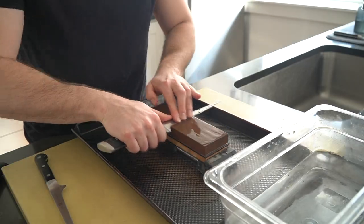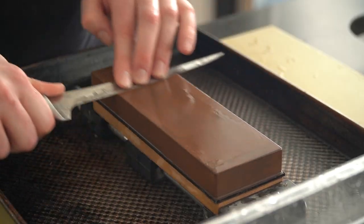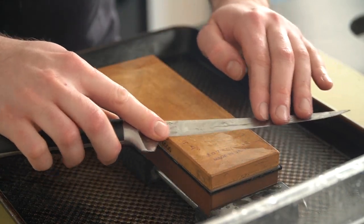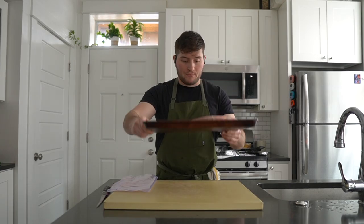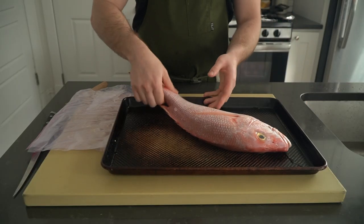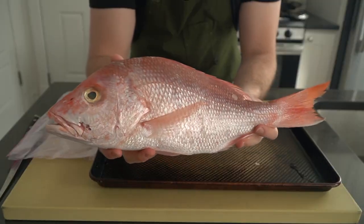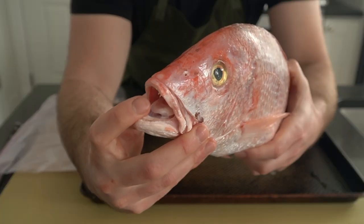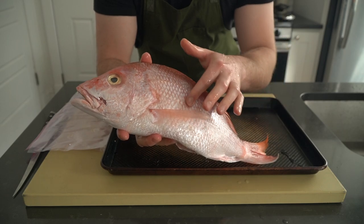It is very important to have a sharp knife when butchering anything, whether it be chicken, fish, a piece of chuck, or a life-size doll that you found in the dumpster outside your apartment. Today we are working with this gorgeous whole snapper, but any meaty ocean fish like grouper, halibut, sea bass, or even something like scallops would all work here. Just make sure the fish is fresh.